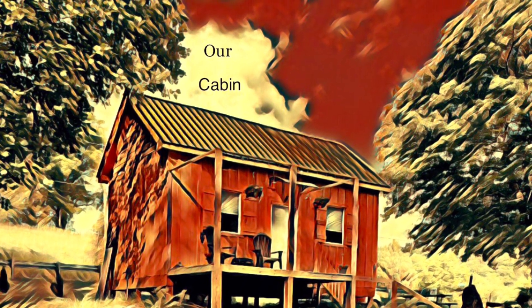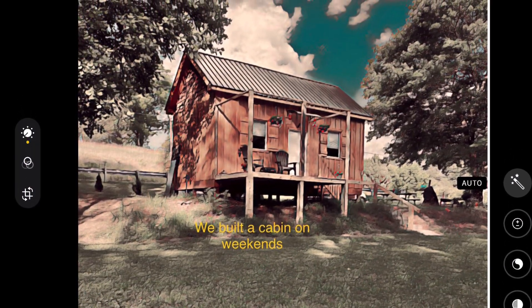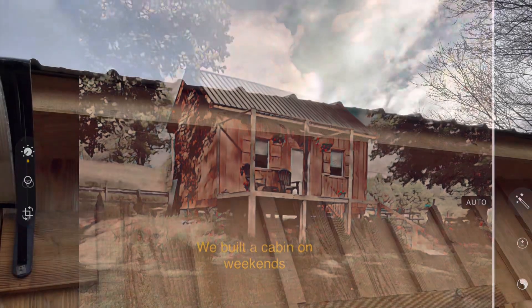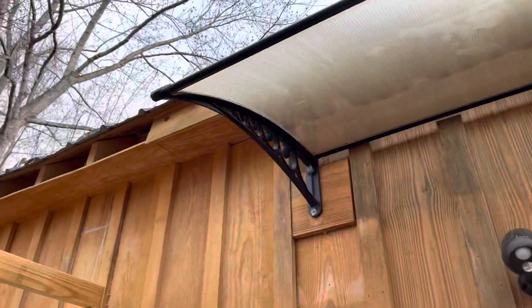Always something to do at the cabin. This weekend I'm going to put a metal roof over the back deck. With a nice metal roof, we'll be able to sit outside enjoying some outdoor living space, drinking a cup of coffee, listening to the creek, and watching the critters.